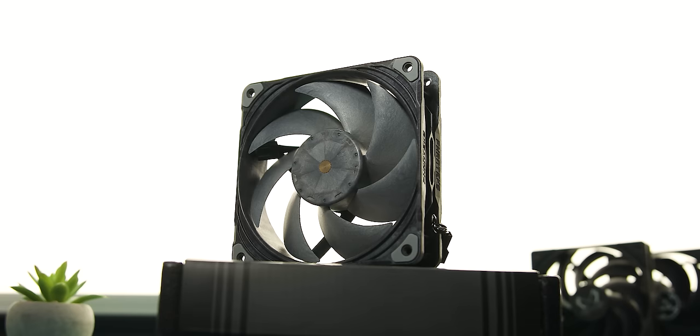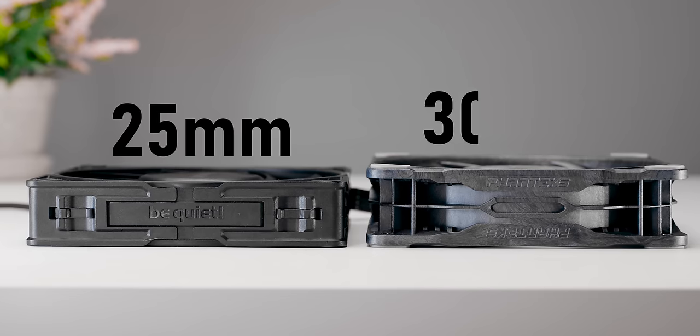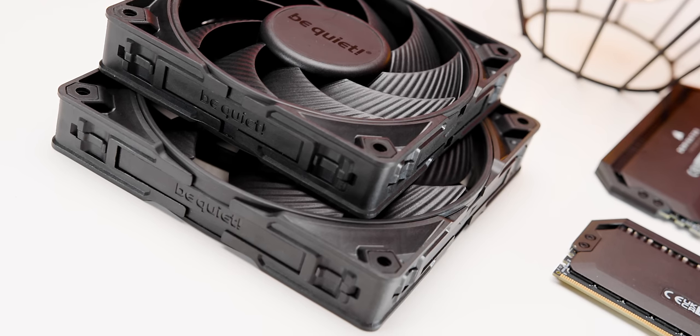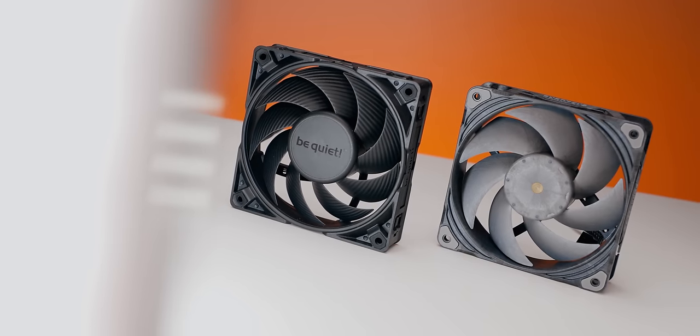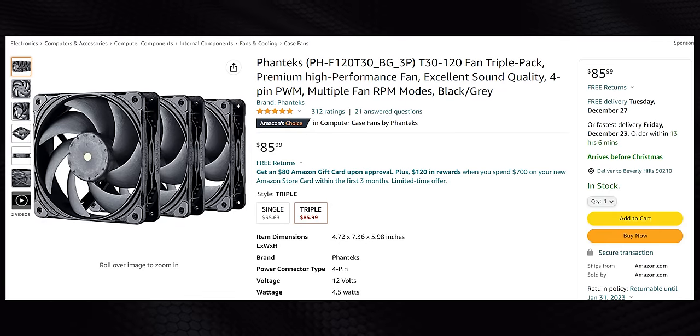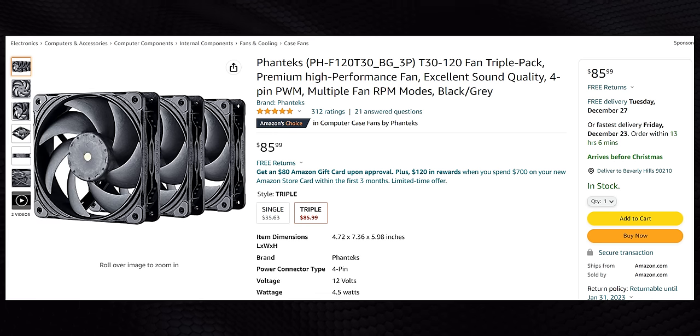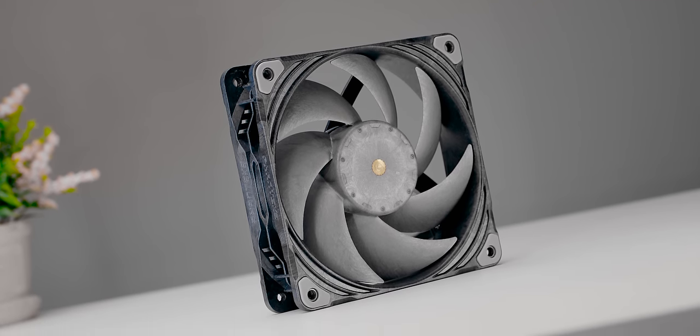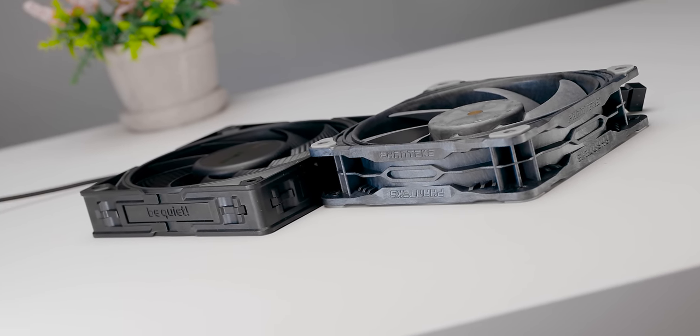There is one major competitor and that is the Phanteks T30. The only flip side is that it is thicker — 30 millimeters thick. And I absolutely think that if Be Quiet put their minds to it and released a 30 millimeter thick version of this fan, that T30 would be yesterday's news in everybody's high-end system. But if I did have one small critique, it would be the price. While buying one or two Silent Wings Pro 4 fans ends up being less than the T30 would cost you, if you're looking for more than two, Phanteks offers a triple pack that costs less than three individual fans. So if you're rocking a 360 millimeter radiator, you're probably still going to go with the T30. I'm pressing Be Quiet to do the same and offer this thing in a triple pack.